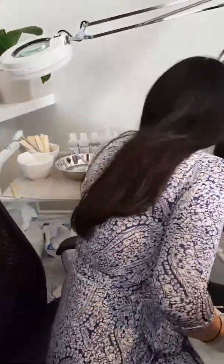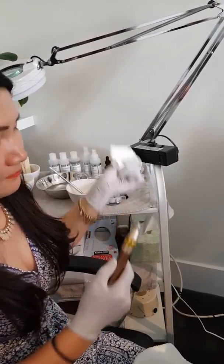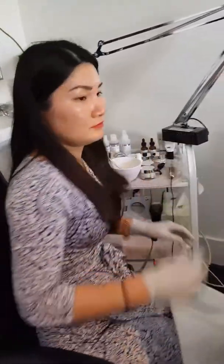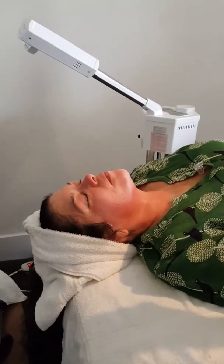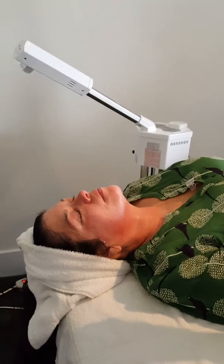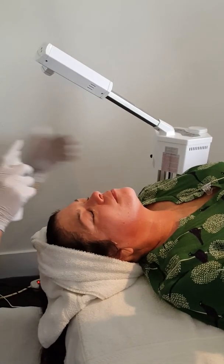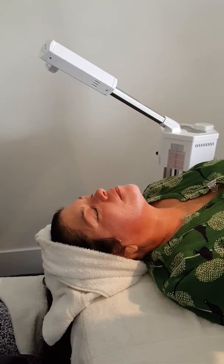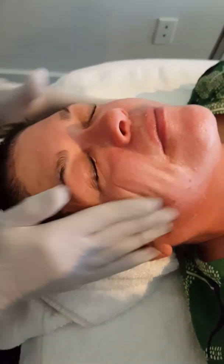Our treatment is done. Now we're going to twist the cartridge off the pen — it's easier if you grab a 4x4 and wrap it around the cartridge first, then dispose of it. We'll spray with a little more spray-on moisture, rub it into the skin as much as possible, then remove it and put some sunblock on. As you can see, her skin looks great — it's really not inflamed at all.